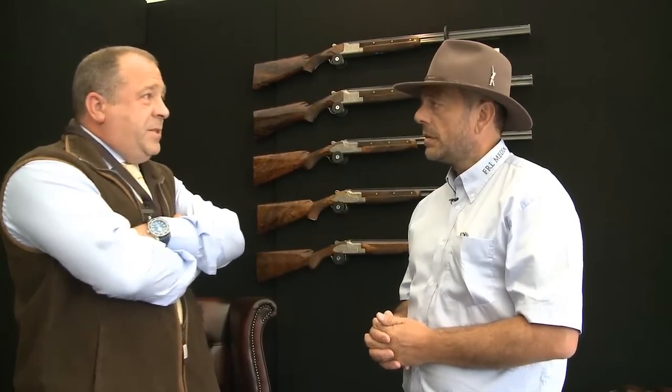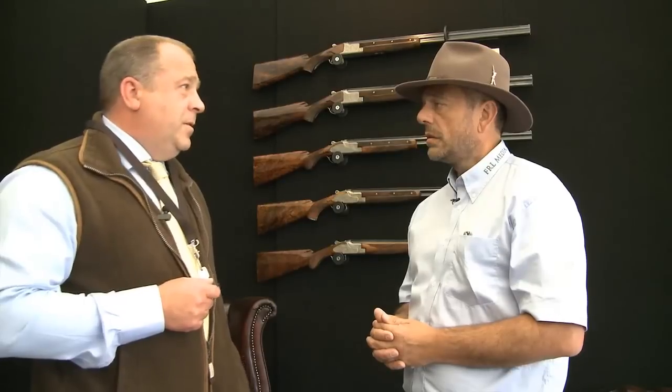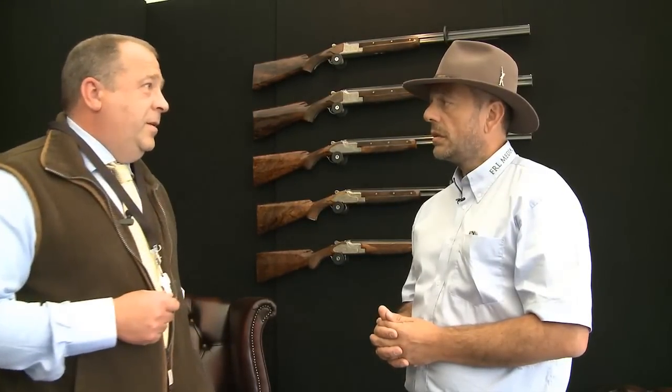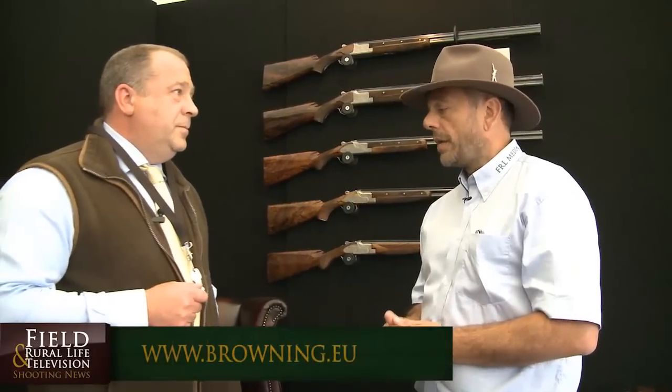The new popularity of the high rib came since the Olympic Games were won with one. We've brought an American X-T model over and put it with a high rib and 30-inch barrels with extended chokes, which is unusual for a trap gun — an interesting combination. That has proved quite popular, even more so in Scotland — I've sold twice as many guns in Scotland as in England on the trap gun. Thanks very much indeed for spending time with us today, John — it's been great.